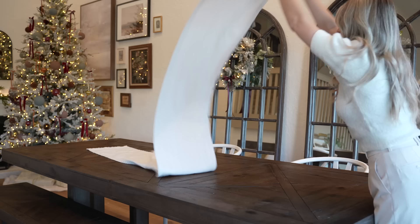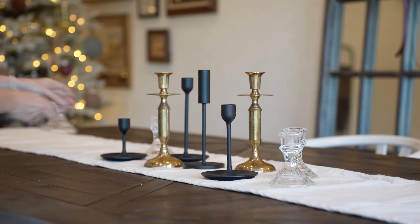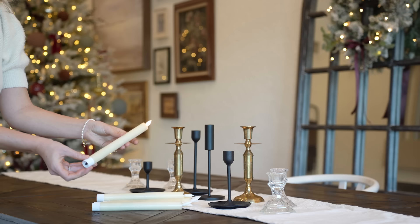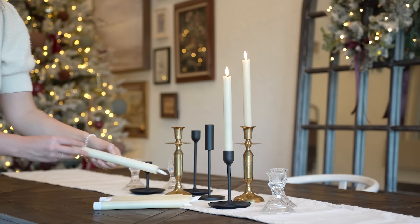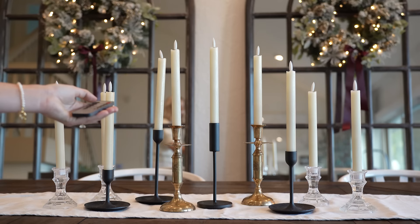Just like the fireplace mantel, we're layering in some candlesticks and battery powered candles. I like how romantic and classic a dinner table looks with simple candles like this. I've thrifted some of these candlesticks, got them from the dollar store, IKEA — there's a big mix here, but I like the way it all looks layered together.